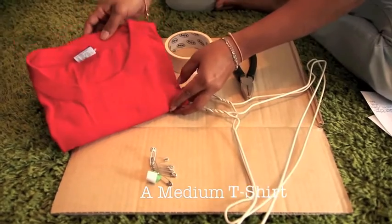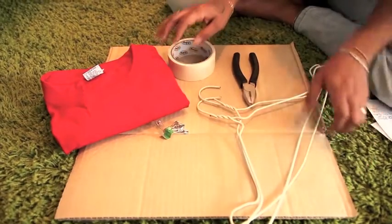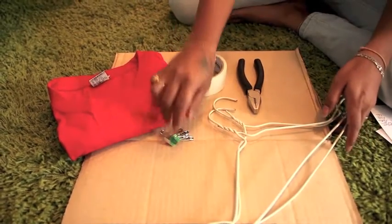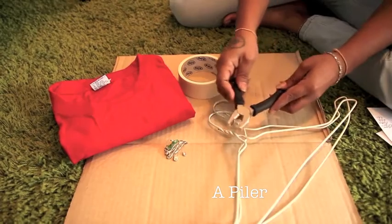You'll need a medium t-shirt, a 15 by 15 inch piece of cardboard, two wire hangers, duct tape, some safety pins, and pliers to shape and cut the hangers.